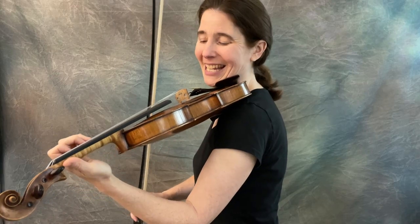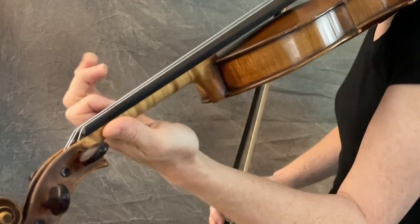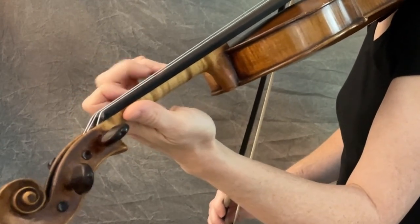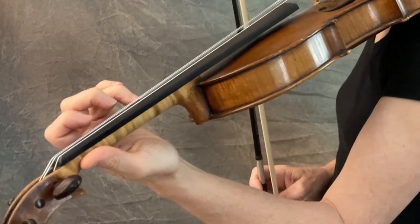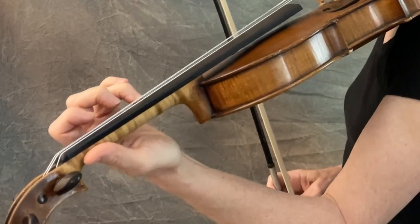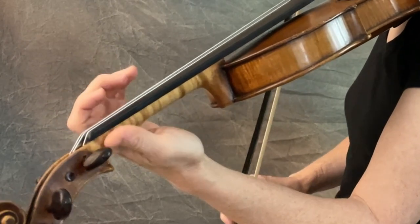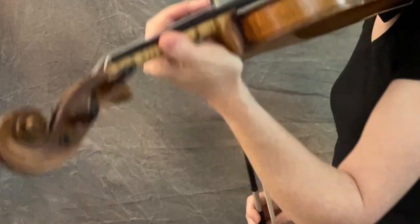And you can either play it fast, like he does, or you can do it twice as slow and do half as many. In which case you would end, if you were doing the slower version, you would end on the third finger instead of the open E. The open E is the end of the three-note little ditty — to make it even out.